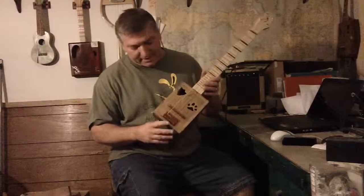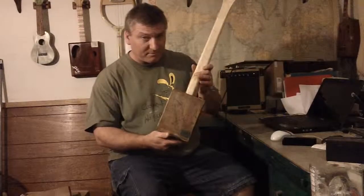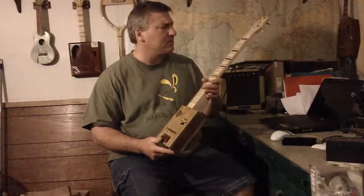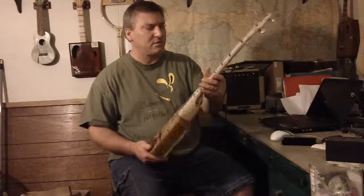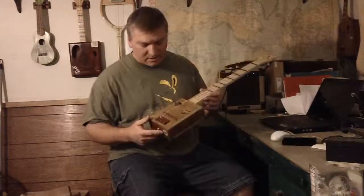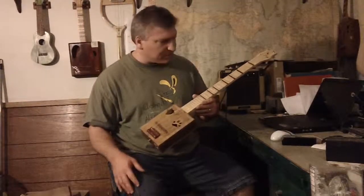Really old box — 'Something Special' is the name of the cigar. It's a cigar box instrument with a flame maple neck, standard friction tuners, strap buttons, and it's acoustic-electric so you can plug it in. Floating bridge, bloodwood inlays on the bridge and string retainer.